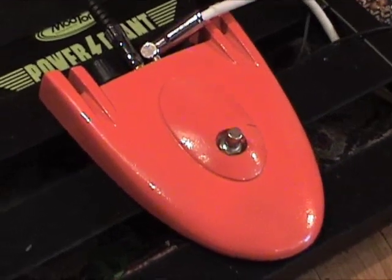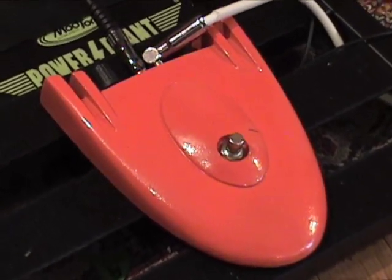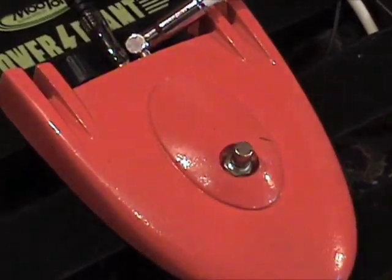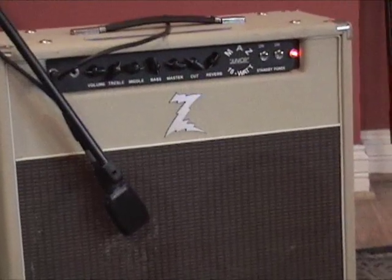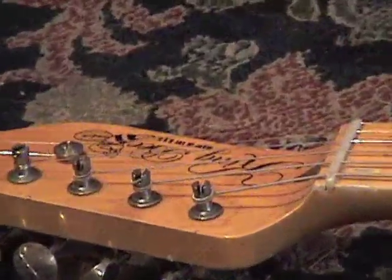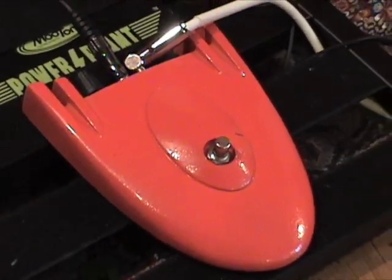Ripping. You know what? This thing takes chords great — you can hear almost every note, which is rare for a fuzz. Fuzzes aren't supposed to do that to begin with, so it's not really fair to compare. But this thing was awesome. Didn't take more than a couple of minutes to figure that much out. Dr. Z Maz 18/210, a King B Relic Telecaster from KingBGuitars.com, and the Roger Mayer Axis Fuzz.